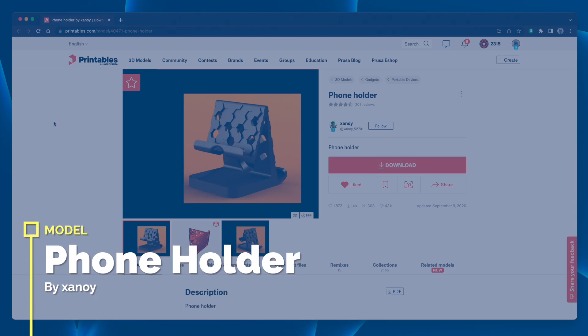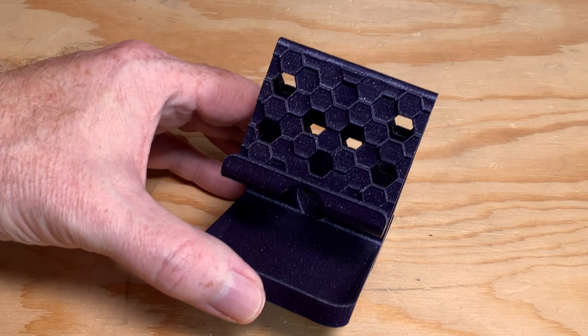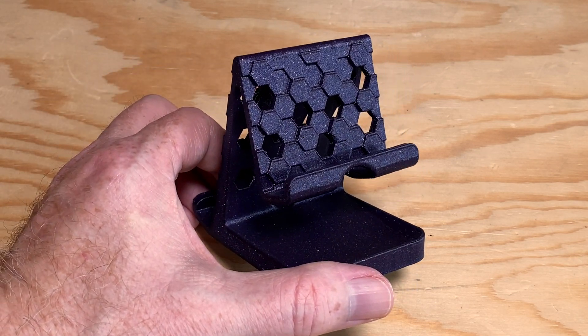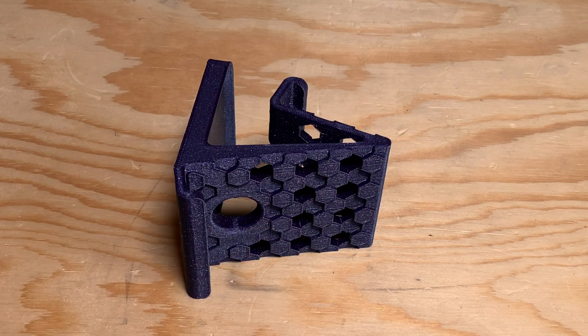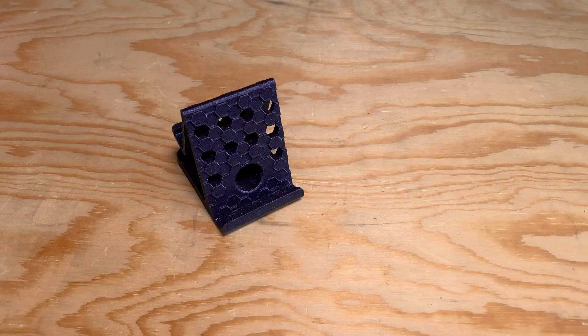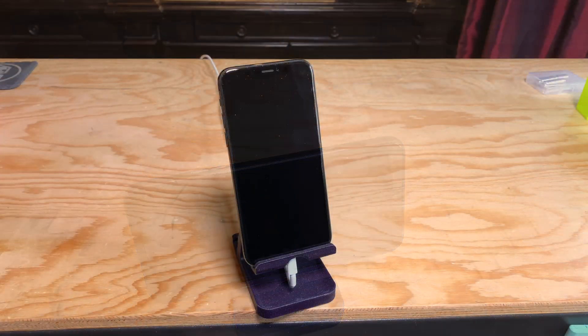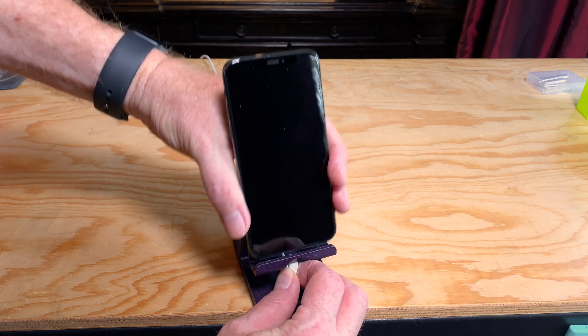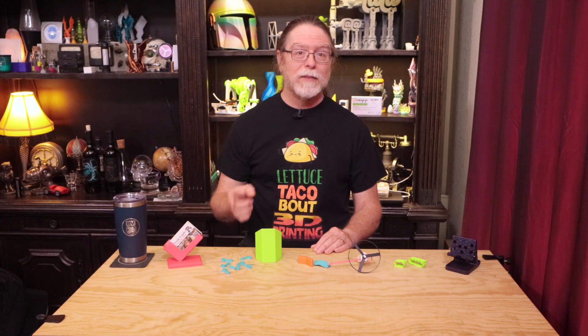This is Phone Holder by Zanoi, and it's one of my favorite phone stand prints. I really like the design with its multiple layers of hexagons and hexagonal holes. This can take about five and a half hours to print. It prints on its side and, even though it has all these holes in it, it still doesn't need supports. It works like an easel, holding your phone on either side in portrait or landscape orientation, and one of those sides has a cutout to accommodate a charging cable in portrait mode. On the bottom there are four spots where you can stick rubber feet to keep it from sliding around on your desk. I've printed a bunch of these and given some away to coworkers.